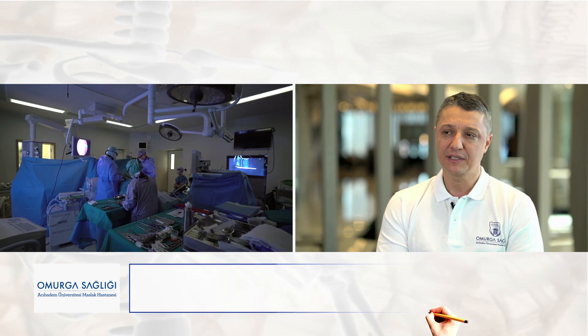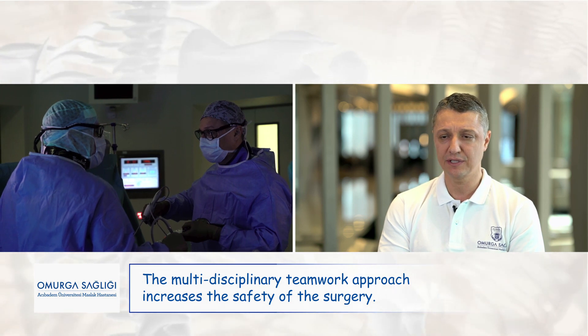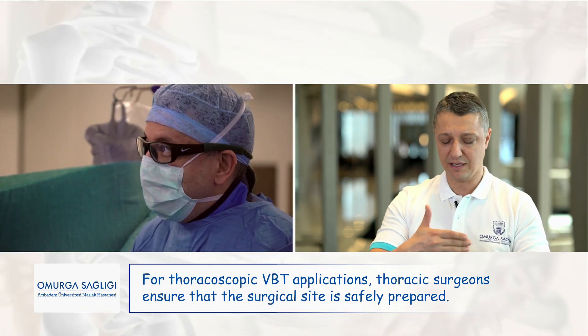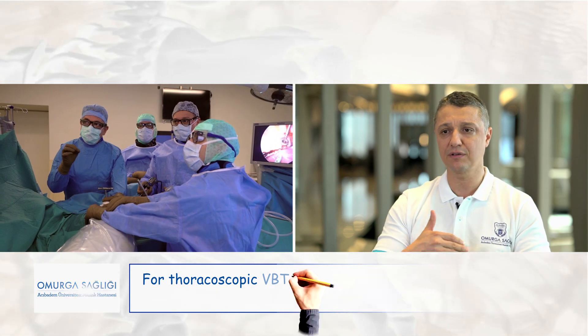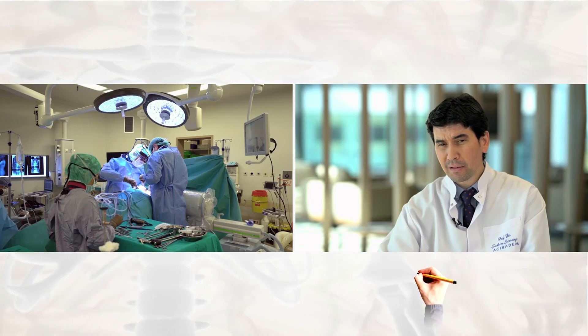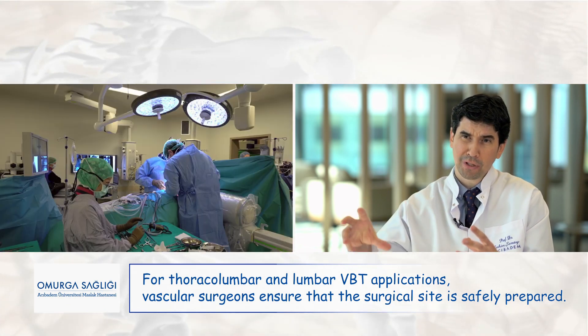We work together as a team. While we visualize the surgical field, they place the screws, apply the tension on the tether, and correct the deformity. During the procedure, we first open the port where we insert our cameras for visualization and expose the vertebral bodies. By using our cameras and specially developed equipment, we expose the surgical field and provide continuous visual feedback to the spine surgeons for instrumentation. The safe application of this technique requires expertise from several medical specialties. The surgical field is very close to large vessels during this procedure. Via a multidisciplinary approach, where multiple teams work together, we ensure safety during the surgery, which involves complex organs containing multiple tissue types.